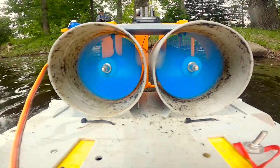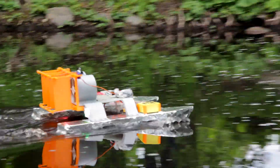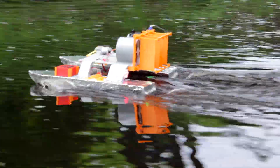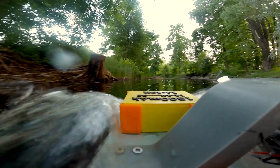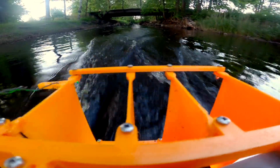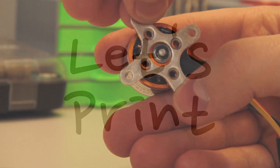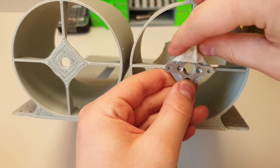Hello and welcome to the Let's Sprint channel. In today's episode, like you already see, we are building an RC airboat powered by two fan engines.